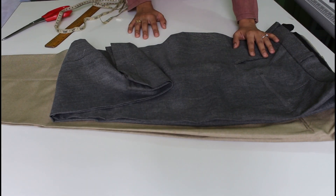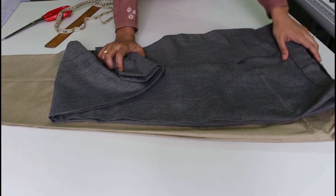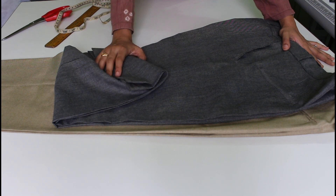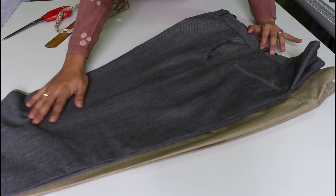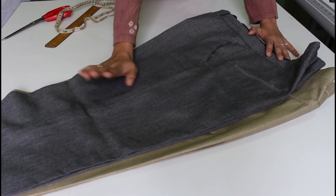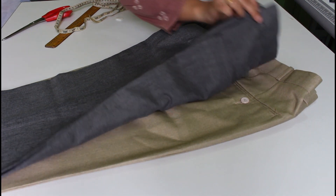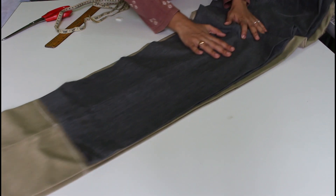Hi friends, my name is Geetha Shri. I am going to talk to you about this class. First I am going to talk to you about the pants. The pants are wide. I am going to talk to you about the pants that I got here and the pants that I have to show you. First I have to place the length of the pant.